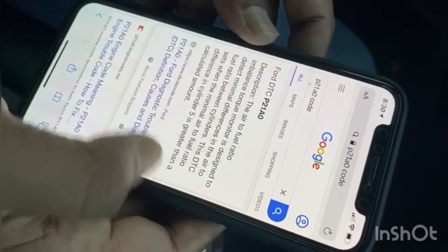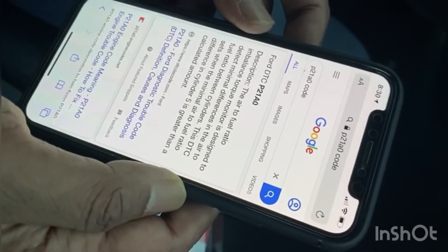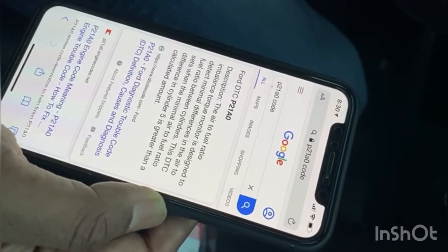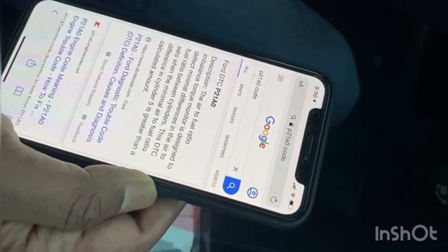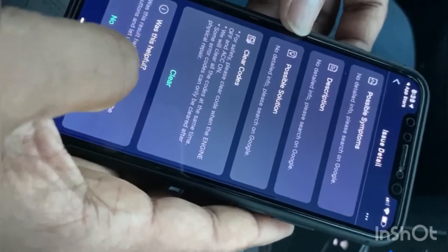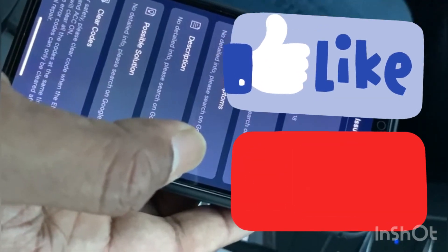That is how you read the code on the Nonda Smart Vehicle Health Monitor Mini. Now you can read what the problem is and search for how to fix it, or take it to your mechanic. If you want to clear the code, go back to the app and tap Clear Code, but I'm not going to clear it now because I need to fix the problem first. Subscribe to see what I did to fix it. I'll put a link in the description — thank you for watching, and hit the like button if you liked the video.